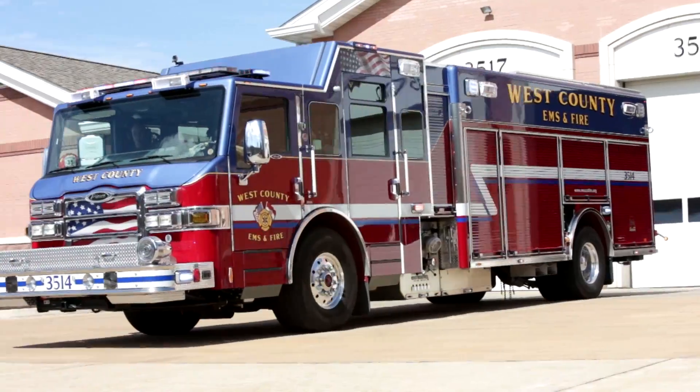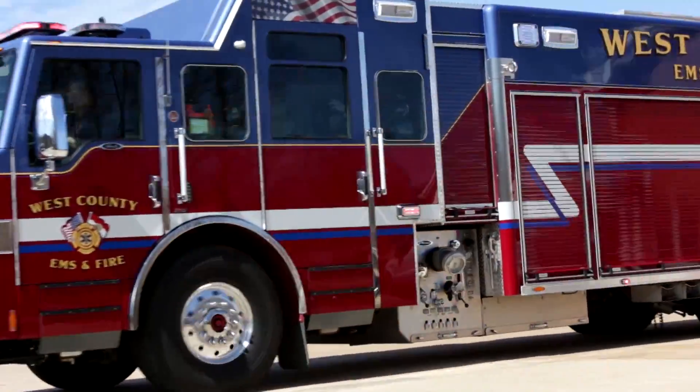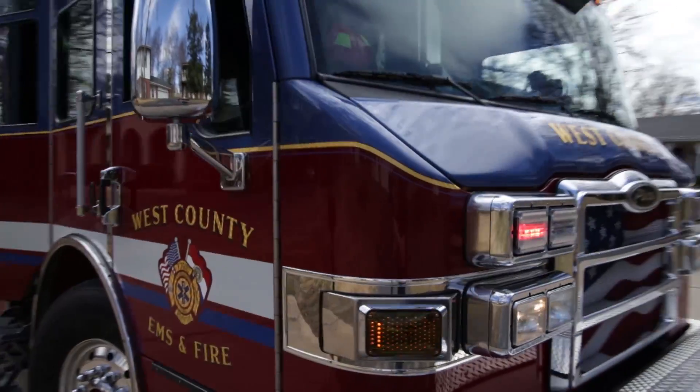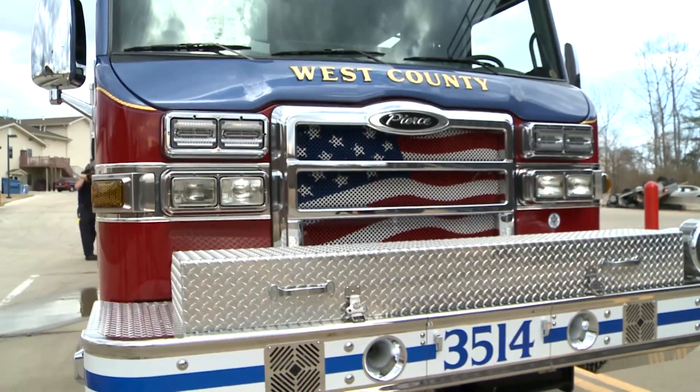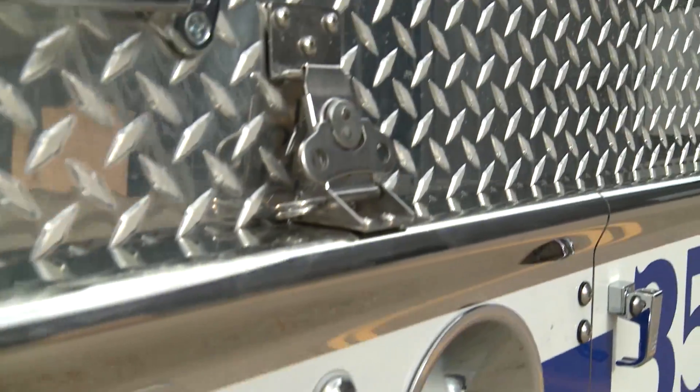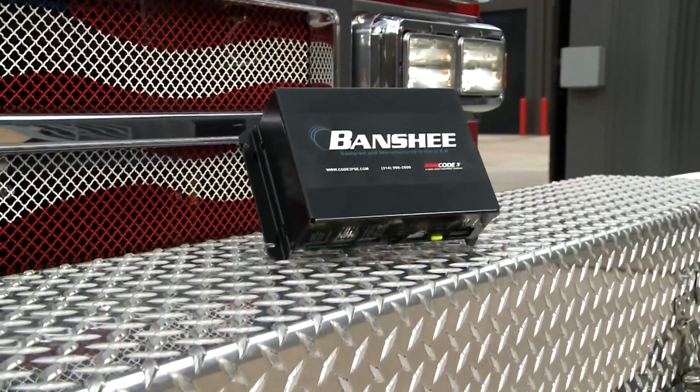Code 3 introduces a revolutionary new amplifier system that significantly changes how warning sounds are utilized in emergency response. The Banshee amplifier system offers a selection of tones, functions, and options that have never been available in one siren amp system before.